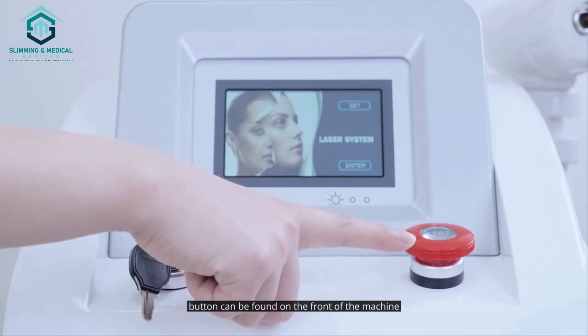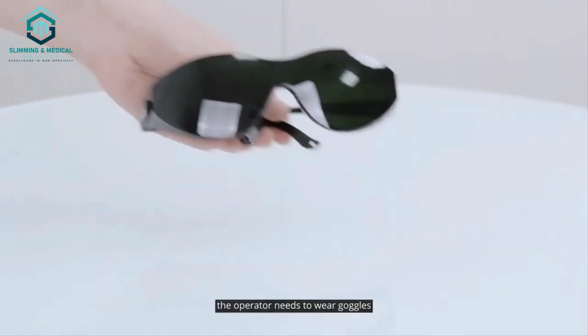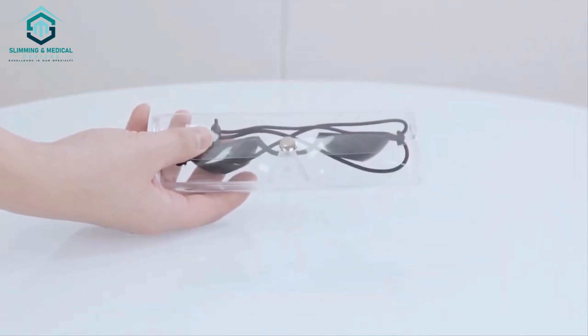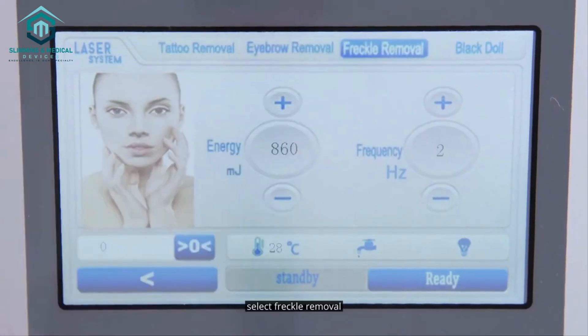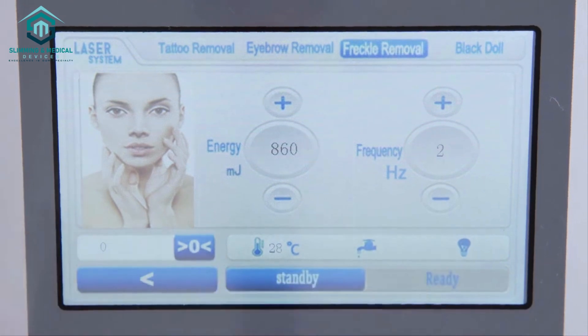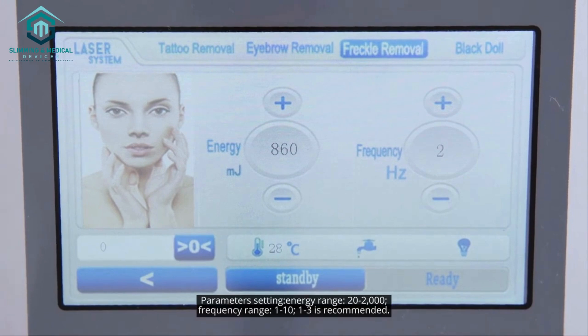The operator needs to wear goggles and the client should put on sunglasses. Select freckle removal and select an operating head per treatment, mounting it onto the handpiece. Choose 1064 nm silver and 532 nm blue for this therapy. Parameters setting — energy range: 20 to 2,000; frequency range: 1 to 10, with 1 to 3 recommended.